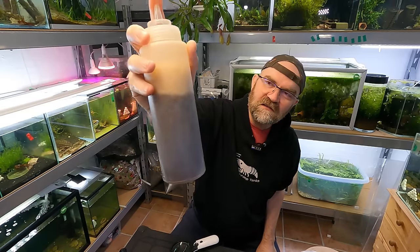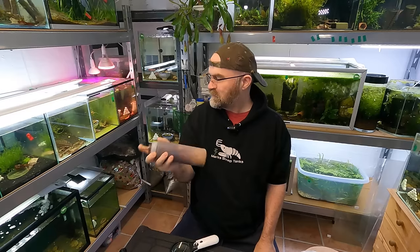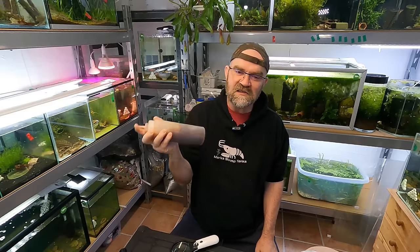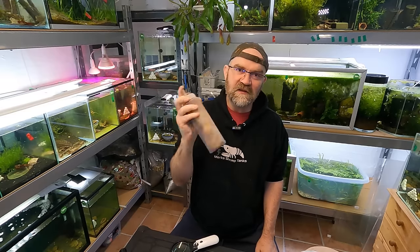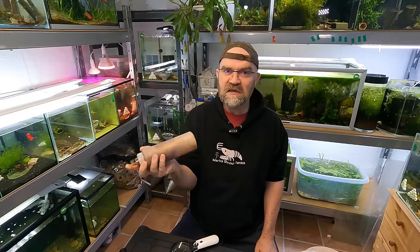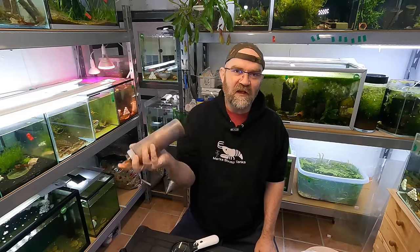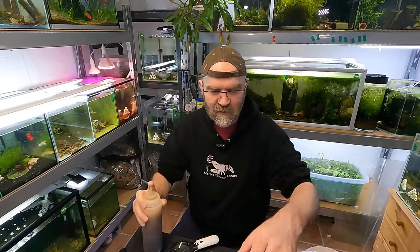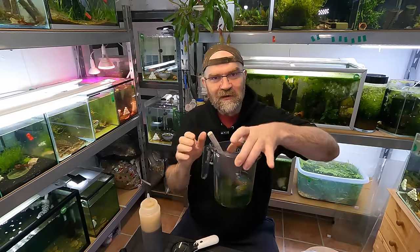It seems an awful lot, but this is the recommended dose. We're going to put little squirts of this in each tank until we've finished the bottle. You'd normally do this when you do a water change, but as I've recently moved house my stuff has been all over the place. Let's remember to stir our spinach while we're at it as well.